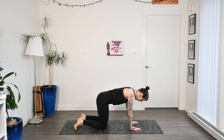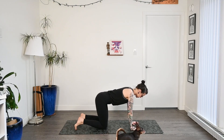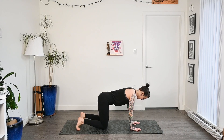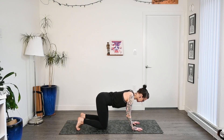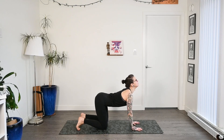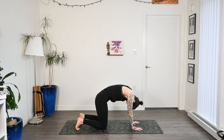Let's start today on hands and knees in tabletop position. Shoulders are over the wrists, hips are over the knees, and our toes are nice and tucked. Taking a moment to take a deep breath, and then we'll start flowing through some cat-cow. On the inhale, drop the belly down, arch the back, look up, and then exhale, draw that belly to the spine and round it all out.